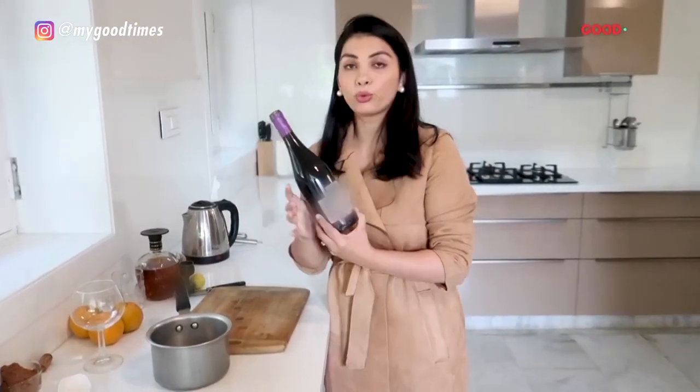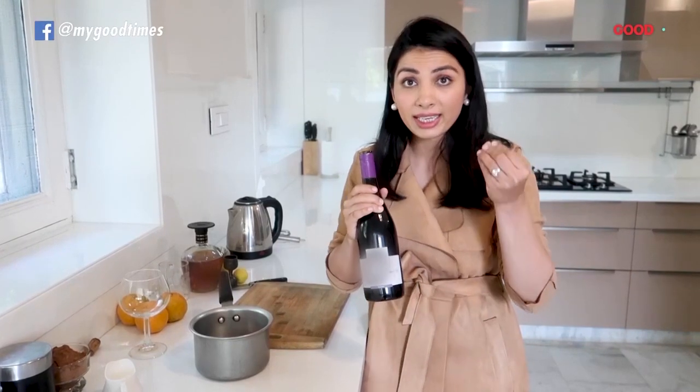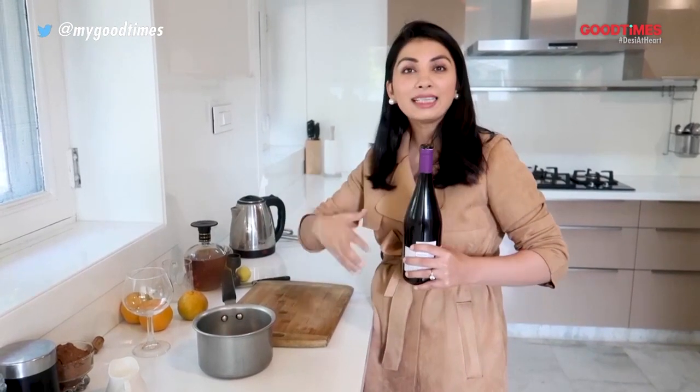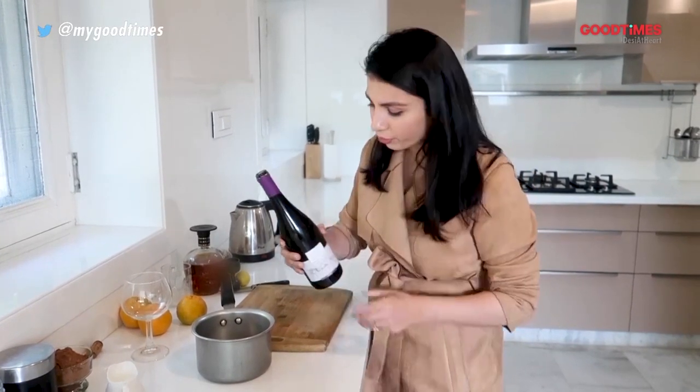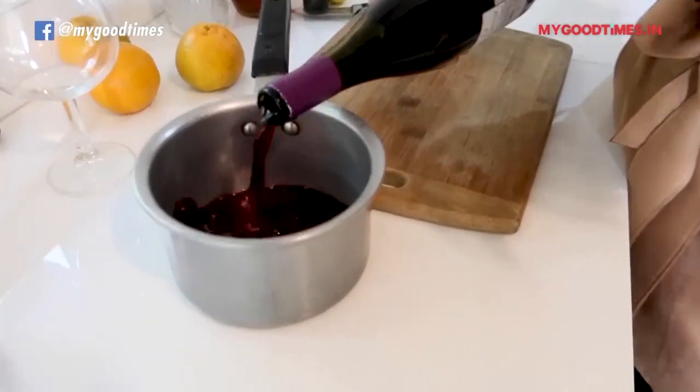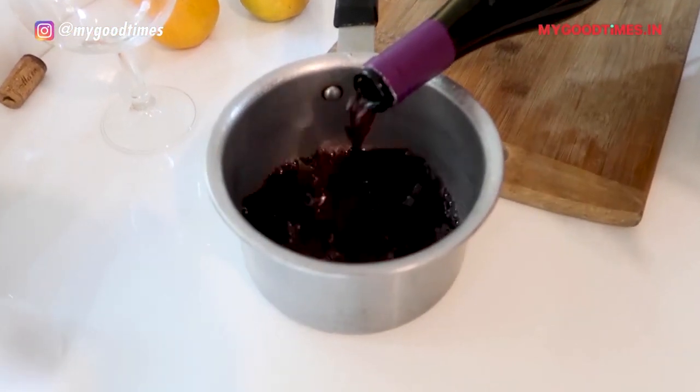The first drink I am going to show you all how to make is mulled wine. You can get any wine that you can find — cheap wine works perfectly well. Mulled wine is warm wine which you need oranges and a cinnamon stick for. You need to heat it up, and when you drink it, it really warms up your system.